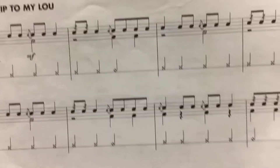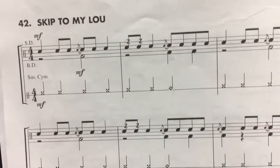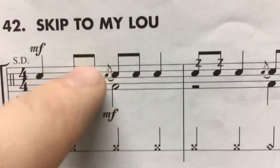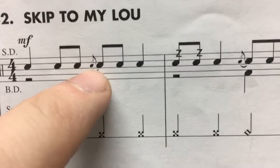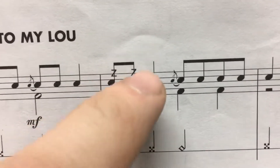So we have three things going on. We've got our regular notes — right, left, right — which you know how to play. We've got this interesting little small note, we call it a grace note, and together this is called a flam. And then we have these little Z's here, and these are buzzes.